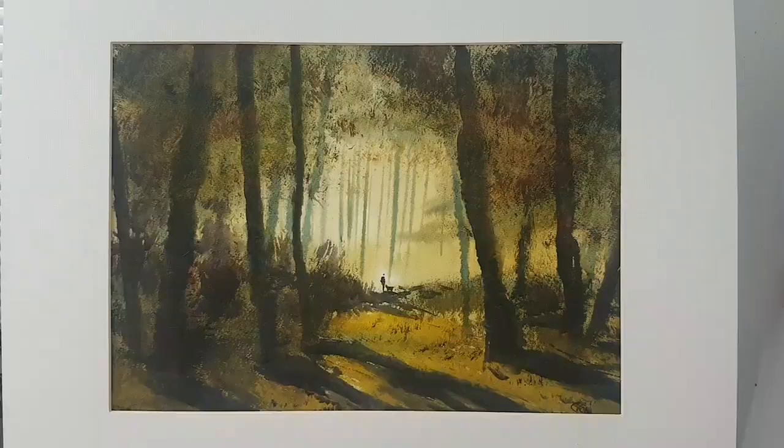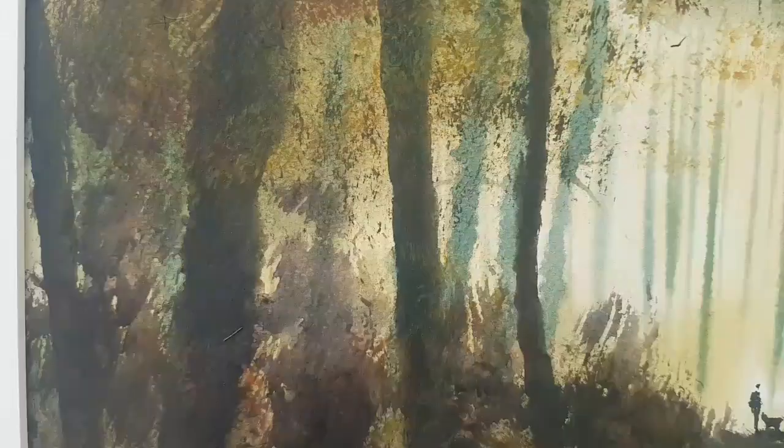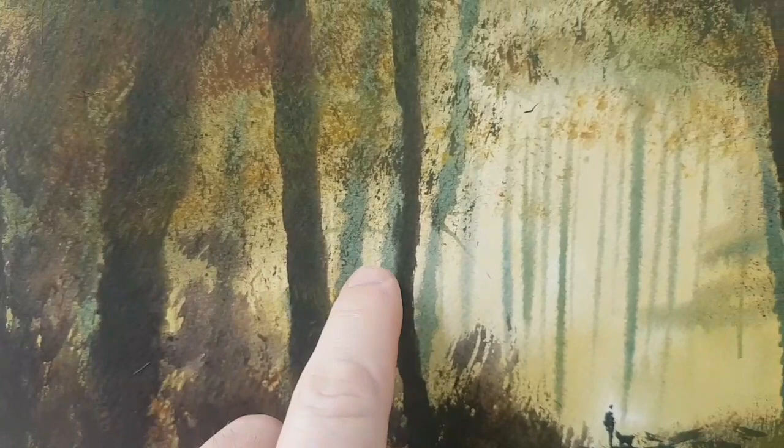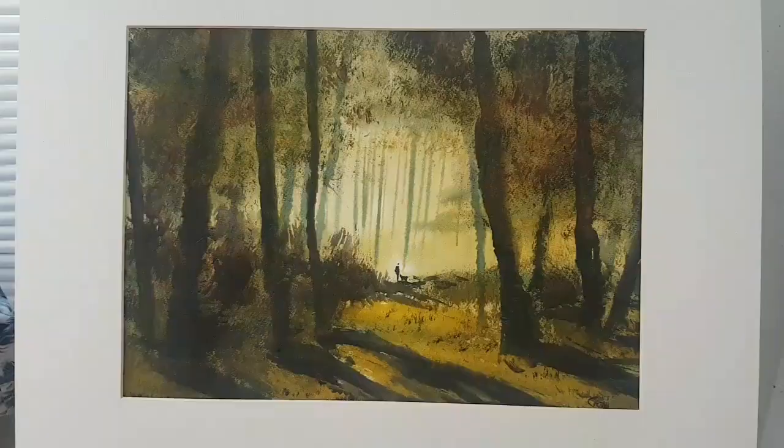Hi, I'm Stephen Cronin and today I'm going to show you how to paint this simple little forest scene. I'll show you how to get some real contrast with your lights and your darks, how to put your trees on in layers to really create a sense of depth in your painting, and how to create that sense of light by casting some really strong shadows. But before I show you how I painted this, let's have a quick look at the materials.